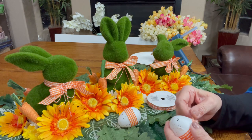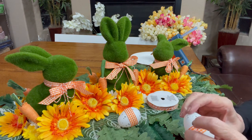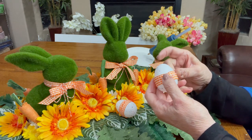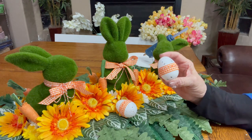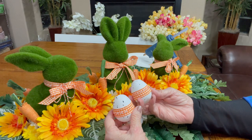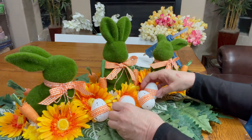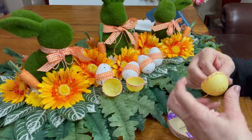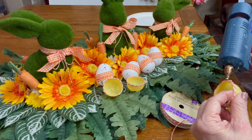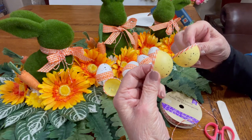Next, I used four white plastic eggs from the Dollar Tree, and right in the center of each egg I glued the orange and white gingham ribbon, and then on top of that I glued the orange and white twine. So the ribbon around the eggs matches the ribbon around the bunnies' necks and it just ties together so nicely. I love the way these eggs turned out. I set the four eggs aside and take four yellow eggs, open them up, and use the twine along the edge of these eggs to cover up the edges, because I'm going to use these eggs as little baskets.